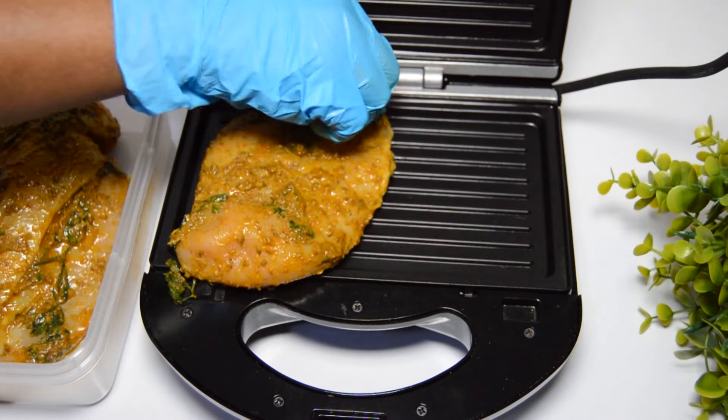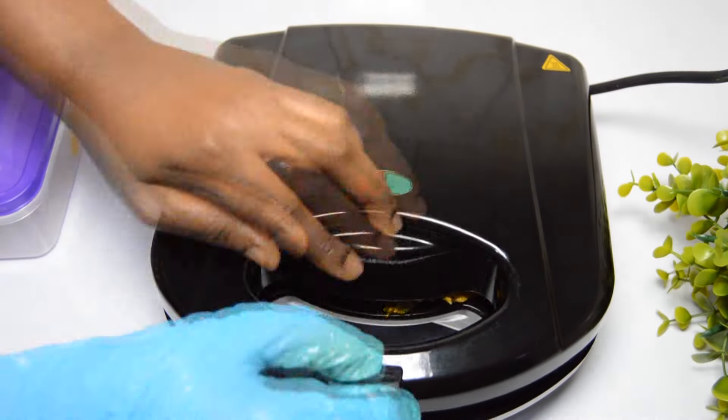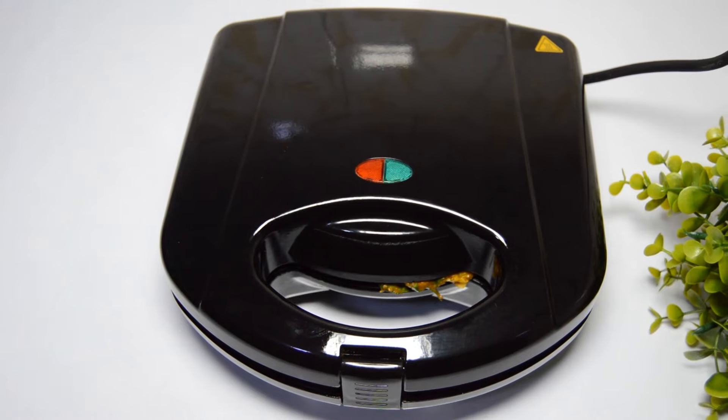This is about three hours later. I have my preheated sandwich maker here — it's been primed already with butter. I will transfer the marinated chicken to the sandwich maker, cover it, and grill for about 10 minutes or so. Keep your eyes on it; don't leave it and go away.